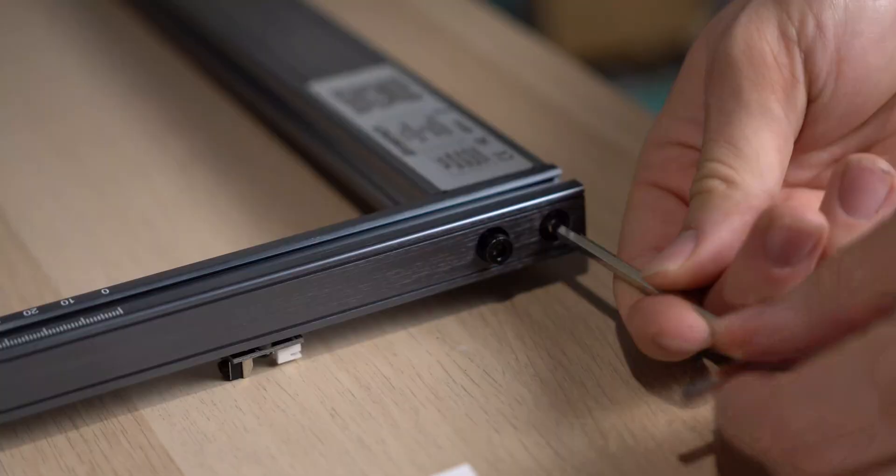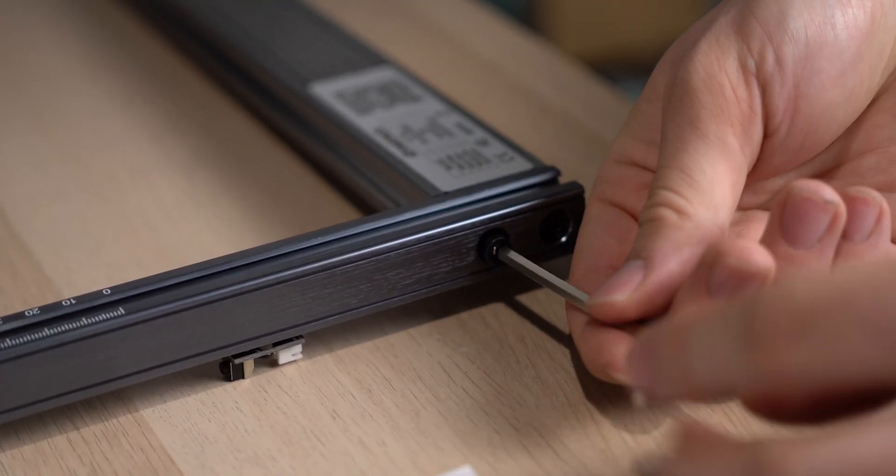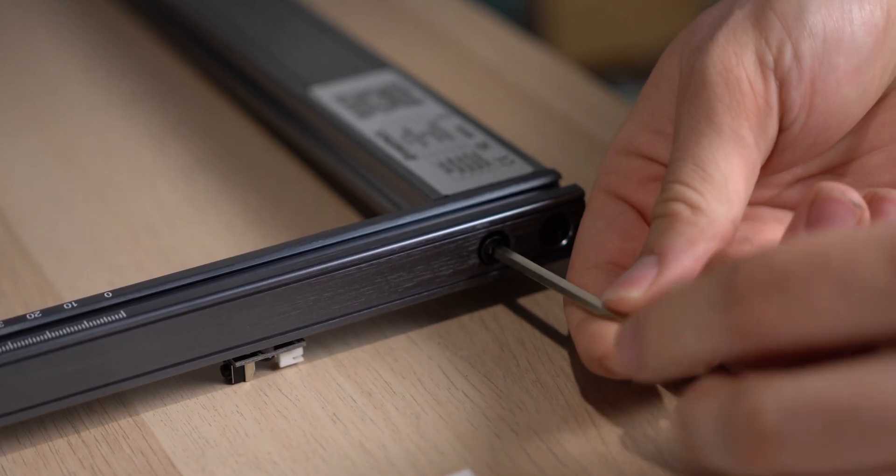Let's talk about setup for the Atomstack X7 Pro. It's designed to be quickly put together, with Atomstack estimating between 10 and 20 minutes for actual setup. This is true if you're someone who's experienced putting these kinds of machines together, but if this is your first time, you could expect it to take a little more.